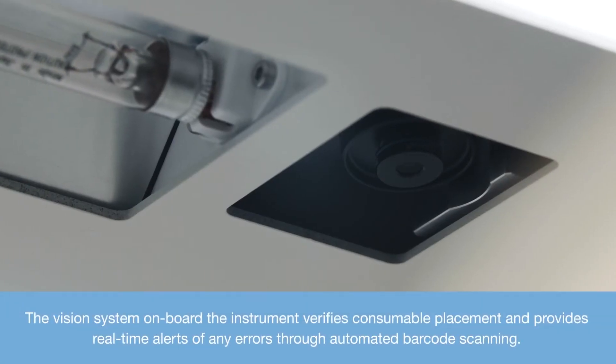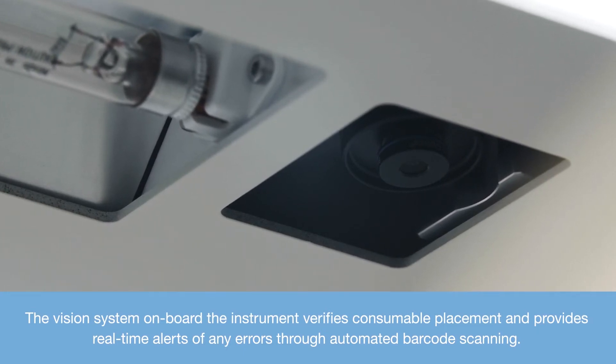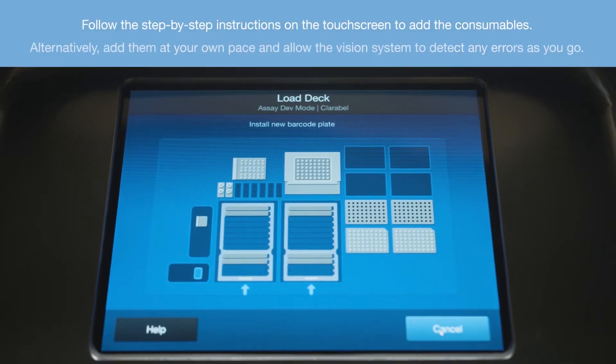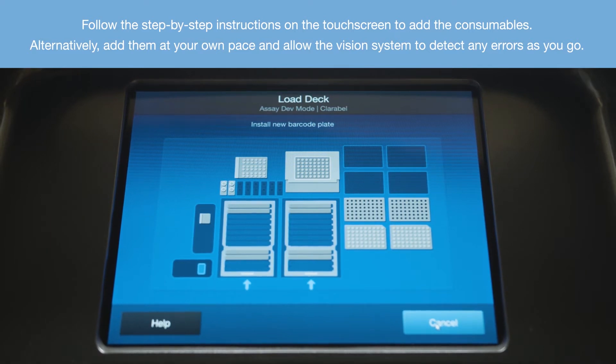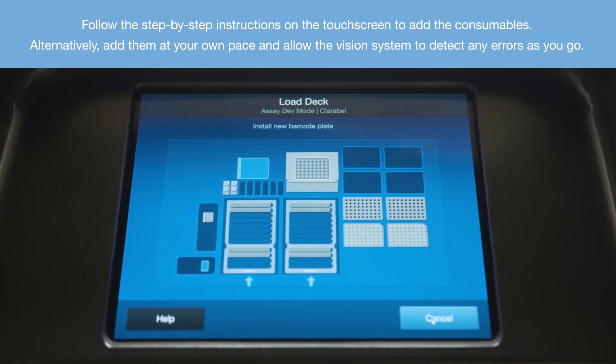The vision system onboard the instrument verifies consumable placement and provides real-time alerts of any errors through automated barcode scanning. Follow the step-by-step instructions on the touch screen to add the consumables. Alternatively, add them at your own pace and allow the vision system to detect any errors as you go.